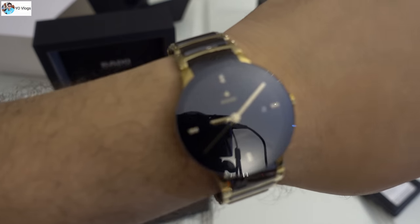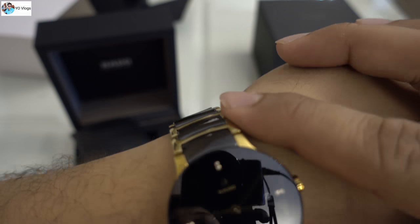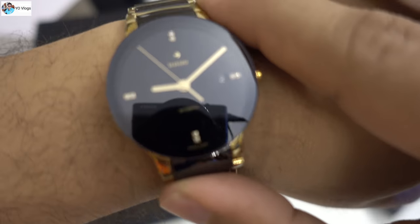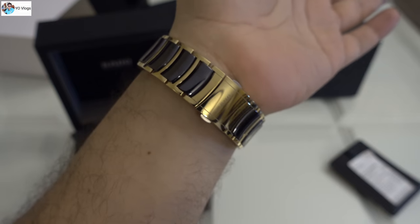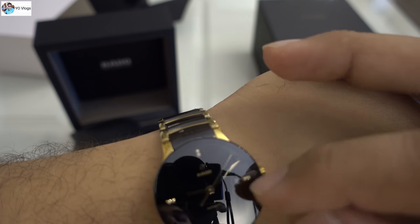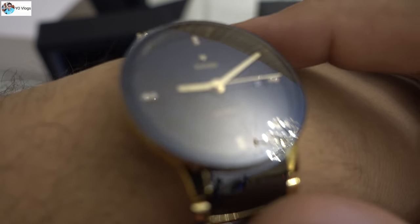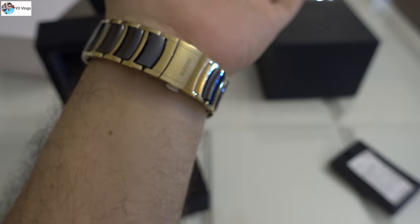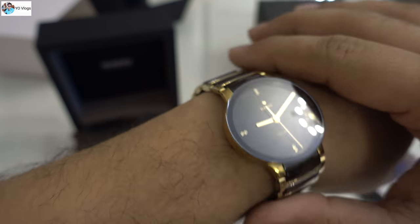This comes with eight diamonds, not four. Some watches come with four diamonds, but I always go for this one because it has eight diamonds. Check the quality — it's really amazing. There's also a date function on this watch, and it's fully automatic. That's the review of this watch, and I hope you like it.